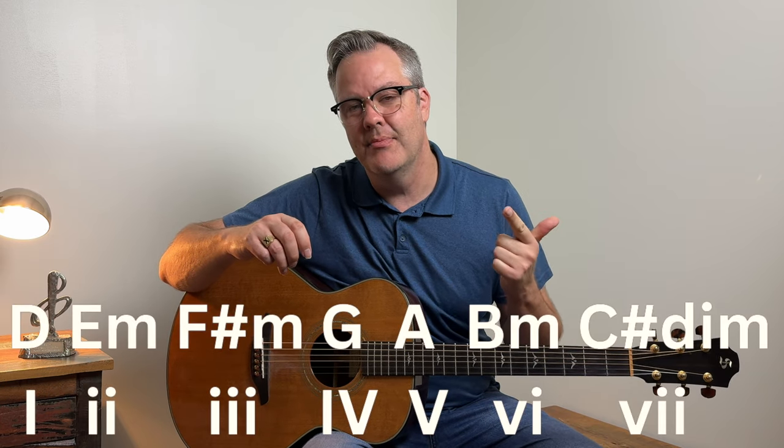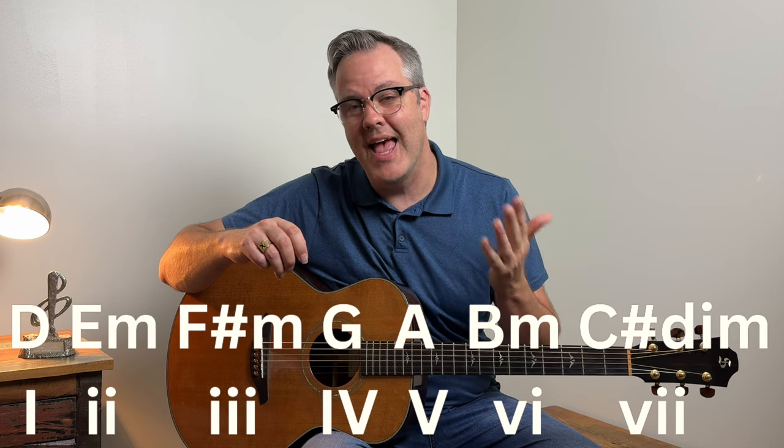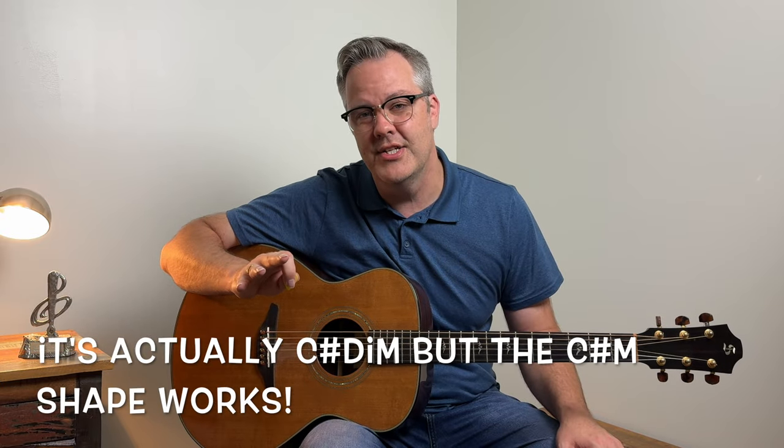You might ask, how do I know where to go? Well, these chords sound the best in the key of D. In the key of D, you have the diatonic chords: D major, E minor, F sharp minor, G major, A major, B minor, and C sharp minor. I know all the notes along the low E string and the low A string — you can check that out in my ebook, I'll link it down below.